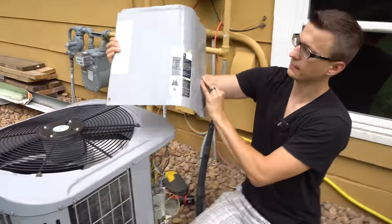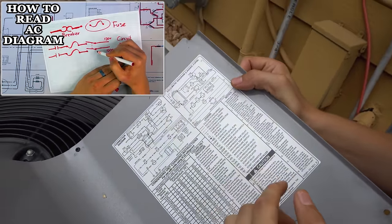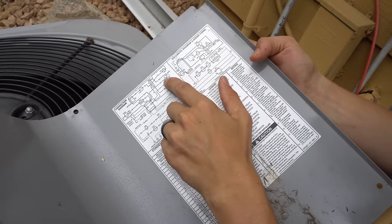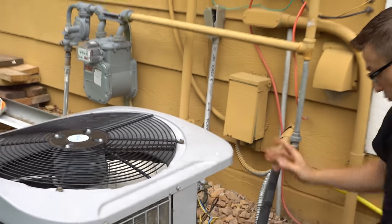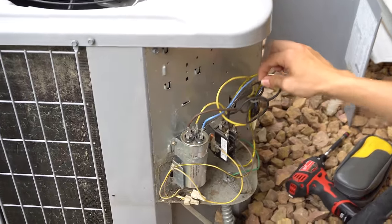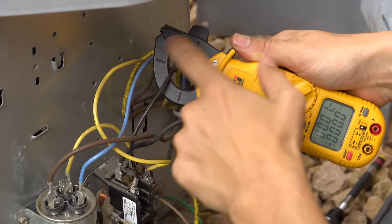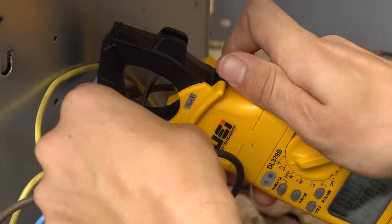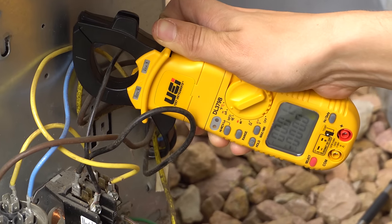If we look at the wiring diagram on the back of the access door — I also have a long video on completely breaking down this wiring diagram if you're interested — find the compressor and there's the C which is common. That wire coming from the compressor is going to be black. So we want to put our amp clamp on the black wire coming from the compressor. If you're working on a three-phase compressor, it doesn't matter which wire you put your amp clamp on. Right in the middle of the crosshairs is the optimal spot. This is the wire coming from the compressor going to the contactor, so I'll put my amp clamp right on there.